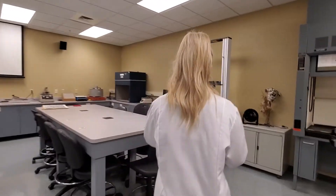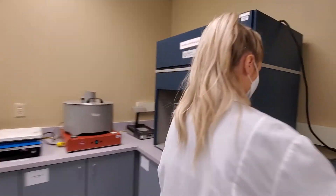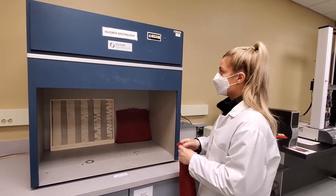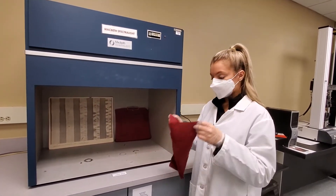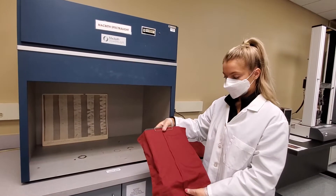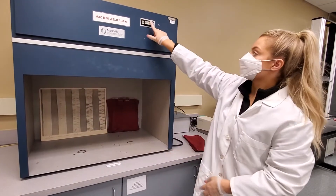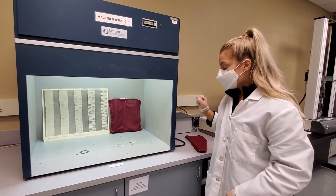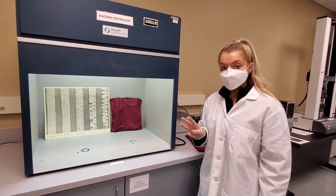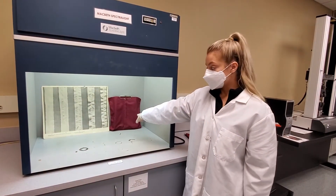This is where you're going to evaluate the smoothness of your seams based on the examples. You're going to go over to the Macbeth Spectrolite and place your specimen onto the clear mounting board. Then once mounted, you're going to turn on the fluorescent light. Then you're going to take your examples, and three members of your group are going to independently evaluate the smoothness appearance of your seams based on the rating scale.